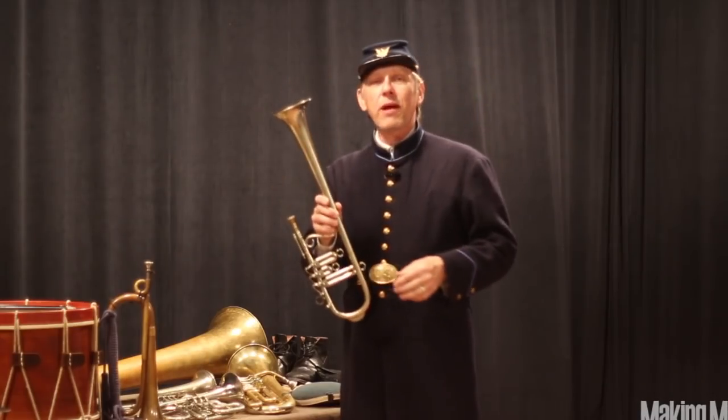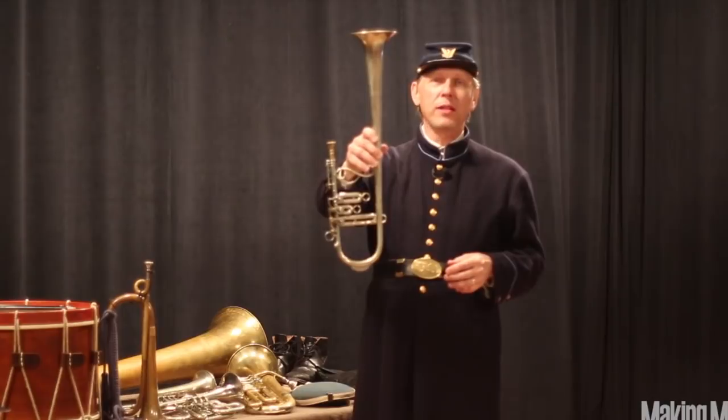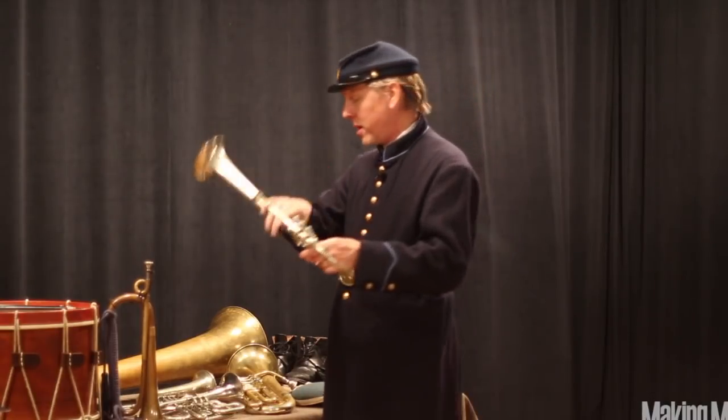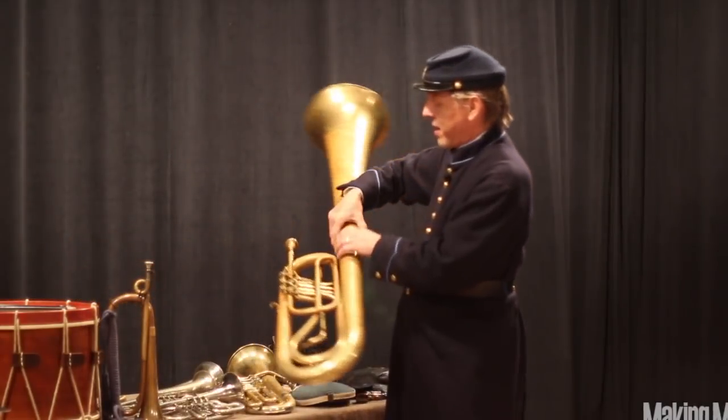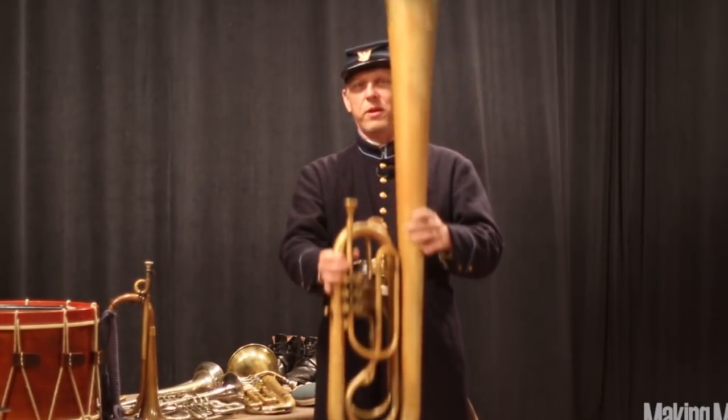They were made in approximately five sizes, from the smallest — the E-flat over-the-shoulder cornet — all the way down to the E-flat over-the-shoulder tuba.